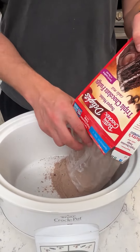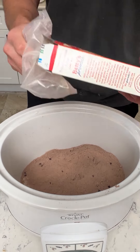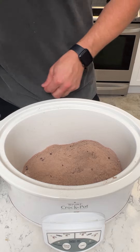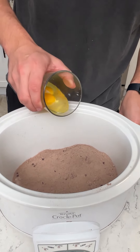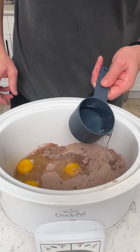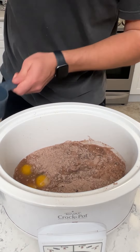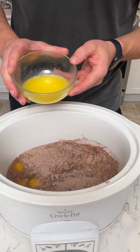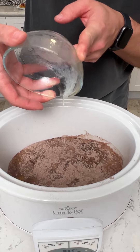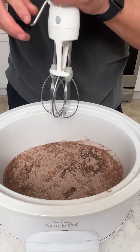We got the triple chocolate fudge cake and a crock pot — yes, you heard me right. We're making a crock pot special dessert today. We got the chocolate cake mix, three eggs, a cup of water — this is just according to the box, nothing new here yet. We got half a cup of butter, and I'm doing this instead of the oil because I think it makes it taste a lot better. Let's mix that up.